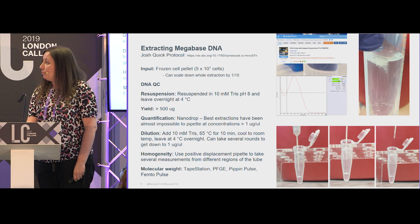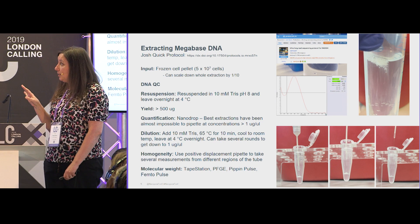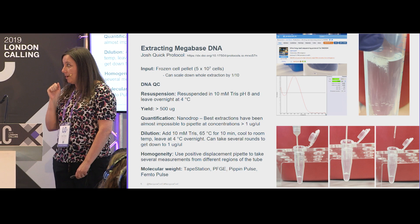Moving on to how we extract the DNA and do the sequencing — we actually used the protocol developed by Josh in the Nanopore Whole Genome Sequencing Consortium. We pretty much followed Josh's protocol exactly, so I'm not going to go through this because it's very well documented online. But I do want to spend a little time talking about some of the properties of ultra-high molecular weight DNA and the challenges associated with working with it.